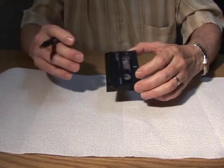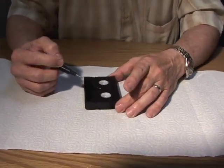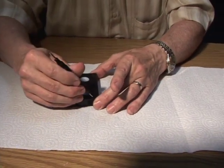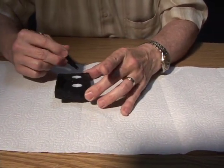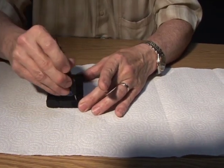We have an 8mm shell, which is held together by 5 screws — 1, 2, 3, 4, 5 — and we need to take those out.